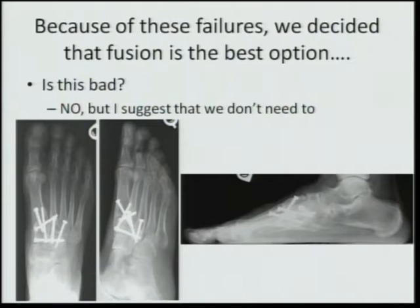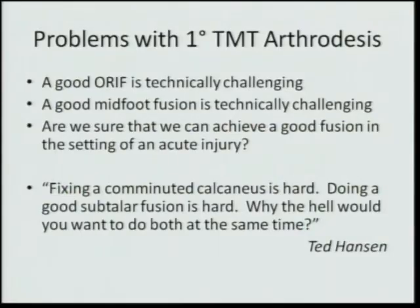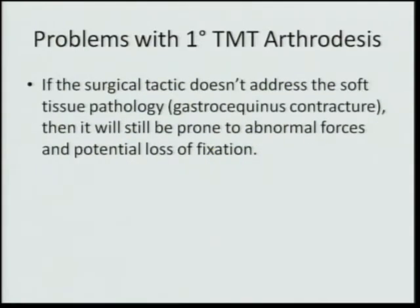Because of these failures we decided fusion is the best option — but I suggest maybe we don't need to; we just need to rethink how we do operative fixation without fusion. A good ORIF is technically challenging, and a good mid-fusion is technically challenging. Are we sure we can achieve a good fusion in the setting of an acute injury? This is analogous to a comminuted calcaneus — fixing it is hard, doing a good subtalar fusion is hard, and why would you want to do both at the same time? If the surgical tactic never addresses the soft tissue pathology, it'll still be prone to those abnormal forces and a potential loss of fixation.